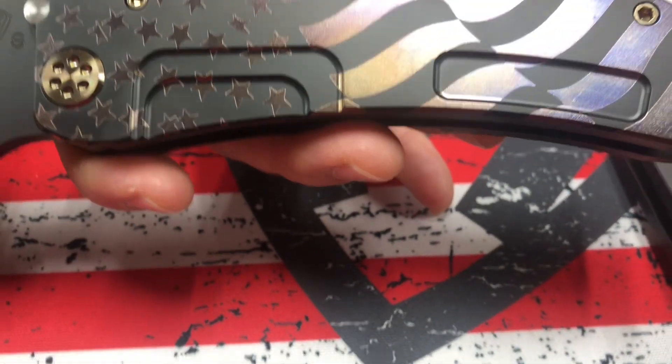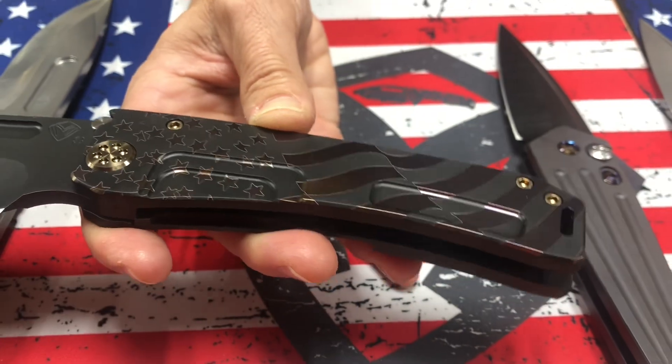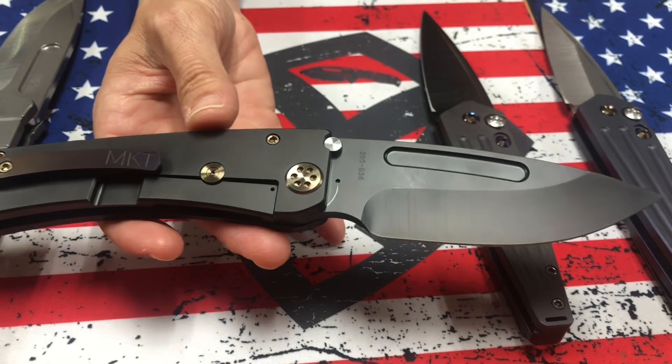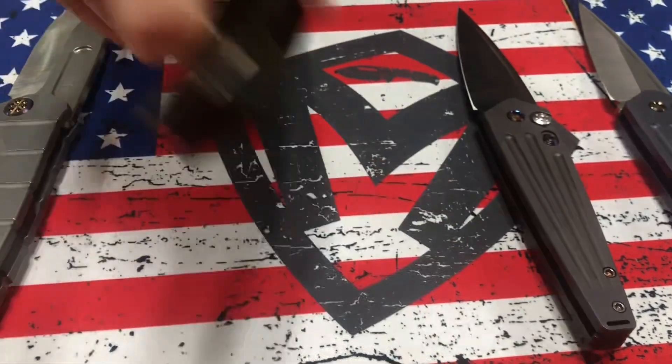The ghosting would just be outlines, but I love it against the black. Kind of more of a mysterious, dark, masculine look. Brushed and flamed clip with a PVD base and bronze hardware. Marauder H.